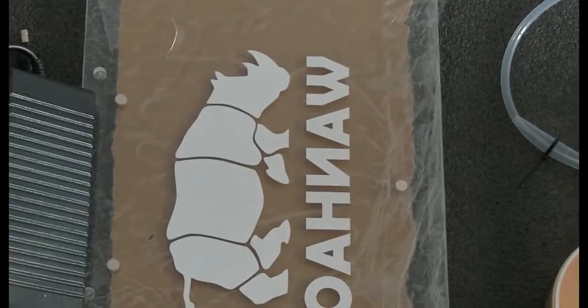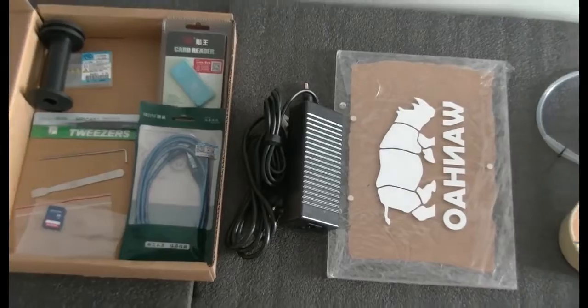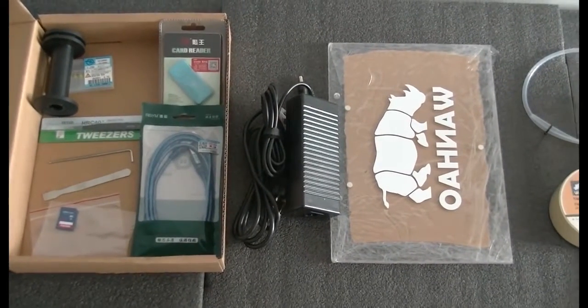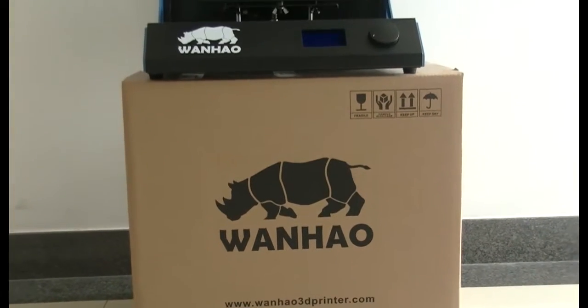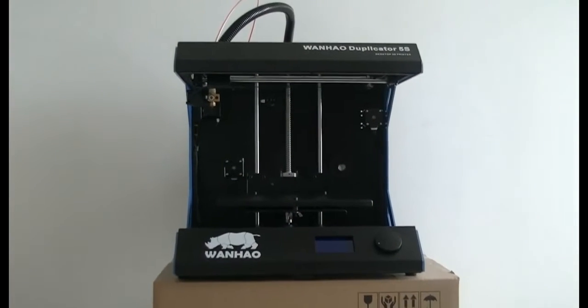You also get a one-hound power cable and a USB cable that you will use to connect your 5X Mini to your computer for the first time. And of course, you also get one brand new 5th generation one-hound Duplicate 5X Mini 3D printer.